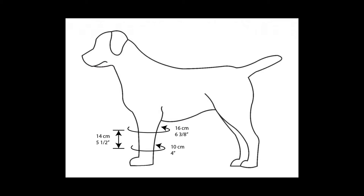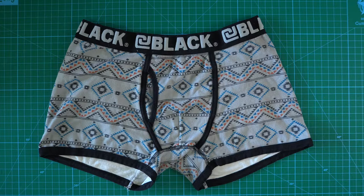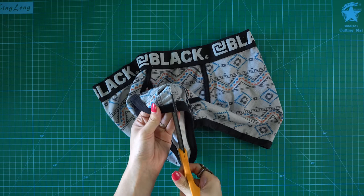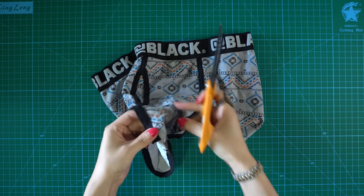Now that I have the measurements, I'm going to start the project. Alright, this is the underwear and it's almost new. The reason why I picked it is because it has the stretchy material, it's knit fabric, and second, it has the edge that I can use later. If you don't know what I mean, you'll see later in the video. Alright, let's officially start this thrifty project. First, I'm going to cut the edge off. I think one edge is enough for what I'm going to do.